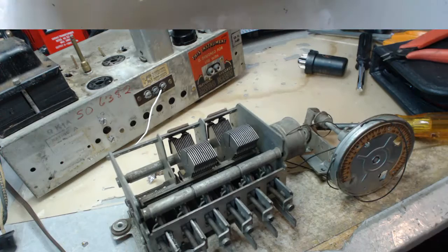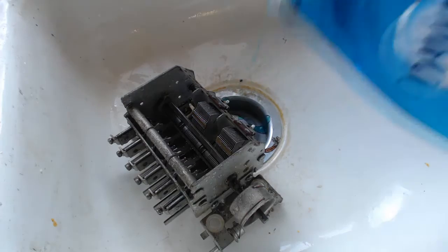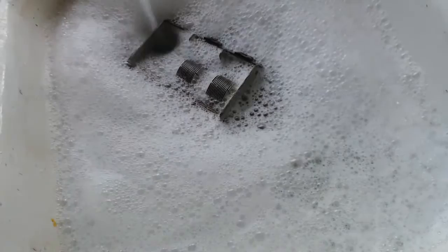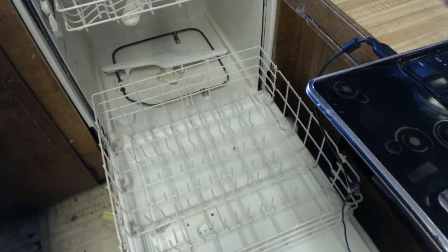I'm going to stick this in the dishwasher. Well, there it is. I'm going to pre-soak it — put a little detergent on it. Let's just soak it a little bit. I'm going to let that soak about an hour. This is my poor man's ultrasonic here. I'm going to jiggle it for an hour — just kidding. Okay, it's been soaking about an hour.